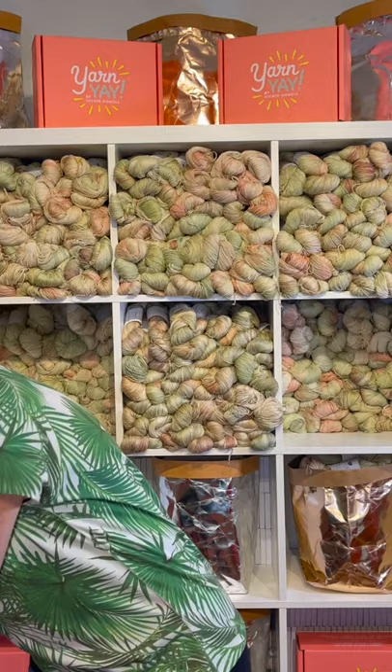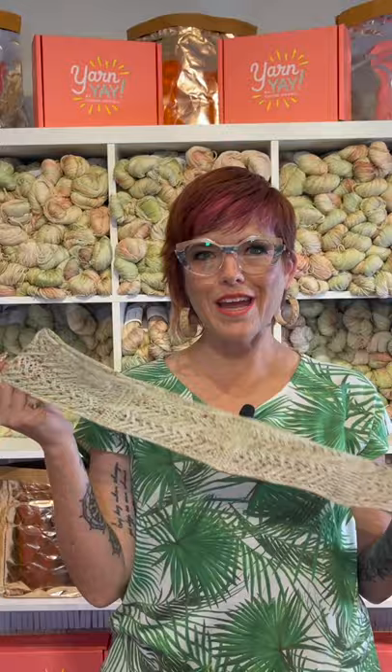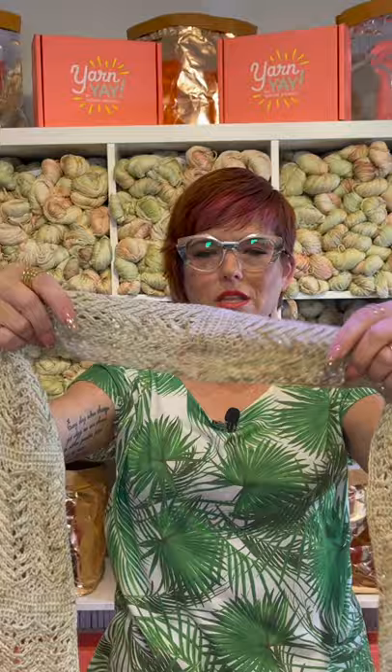For the crochet version, it's much of the same. This one is designed by our brand new designer-in-residence, Natalie Thomas. She is also known as Detroit Knots, and she has made a really cool braided-looking version that can be worn in the same ways as the knit version.